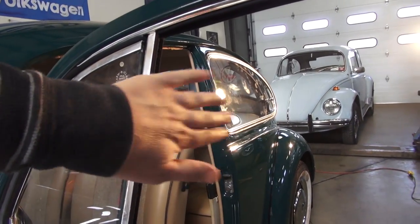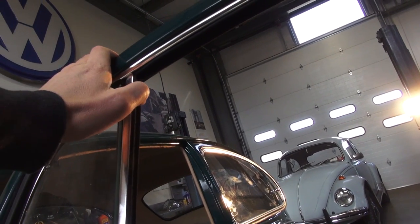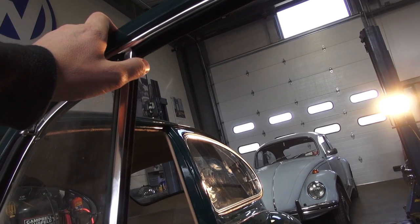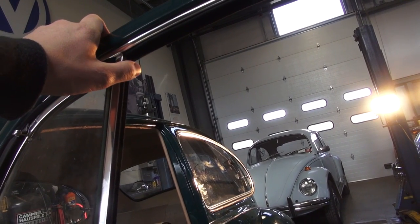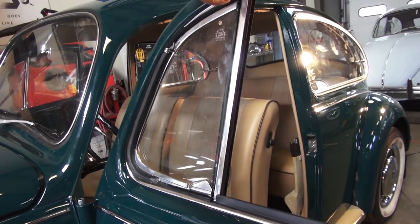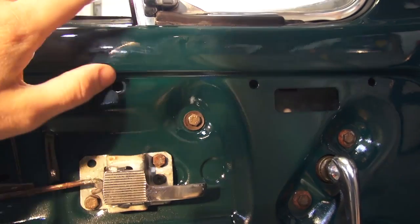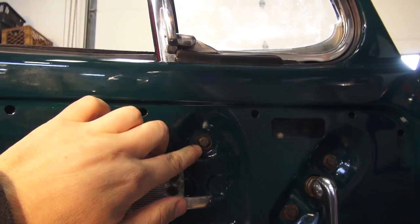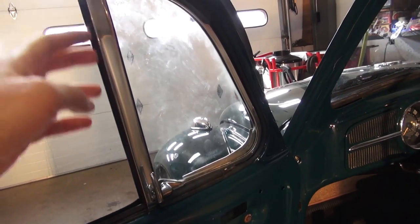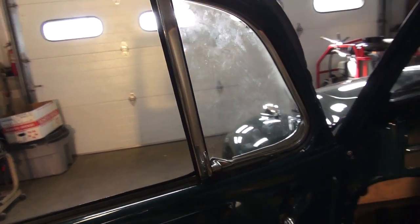You can use a rubber mallet or your hand to bang it into place. There's a screw that goes up into the door to hold the vent — put that in loose and make sure the hole is lined up. These vent window assemblies are easier to install than the earlier models; it just mounts with one bolt here whereas the earlier ones had two. Make sure the door opens and closes okay and your felts are all lined up.